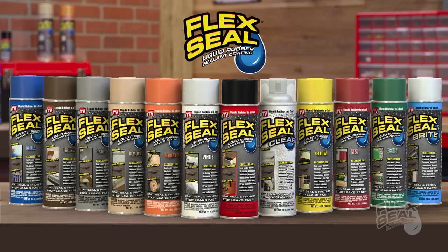You've got your Flex Seal and you're ready to go. But first, here's what you need to know.